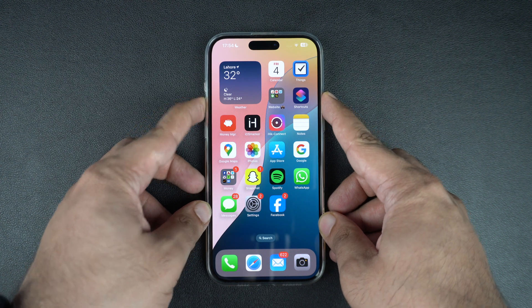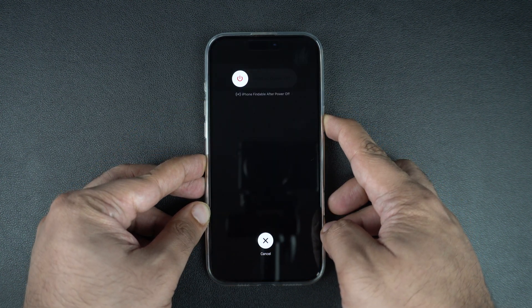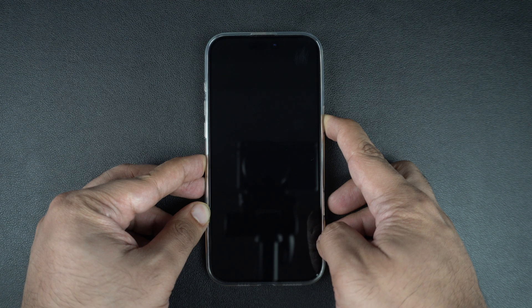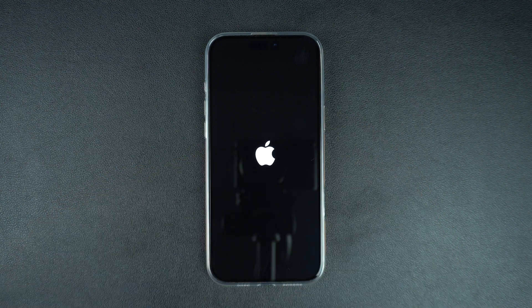Quickly press the volume up button and release. Then press the volume down button and release. Finally, press and hold the side button until your device's screen turns off. While you are pressing the side button, the power off menu might appear. The menu might not show up on an iPhone that is stuck. In both cases, keep the buttons pressed until your iPhone's screen turns off.